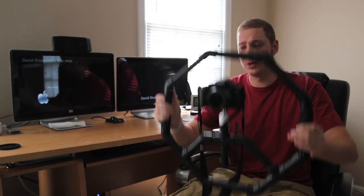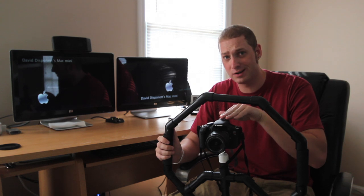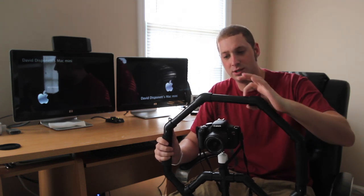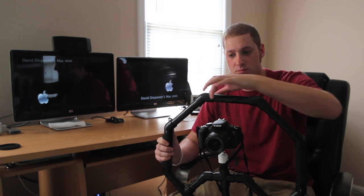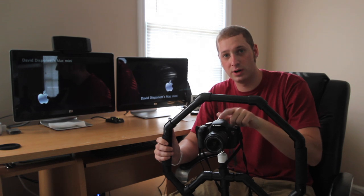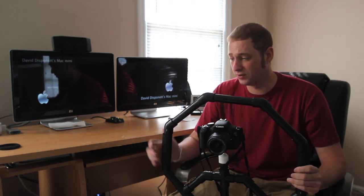The other thing I don't like is you cannot put a shotgun mic on this. What I'm going to do is try to figure out how to design a piece to set up the shotgun mic right here on the top instead of on this hot shoe. I haven't figured out how to do that yet, but I'm going to try to design something.